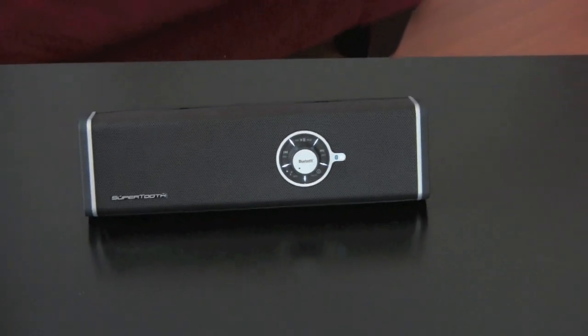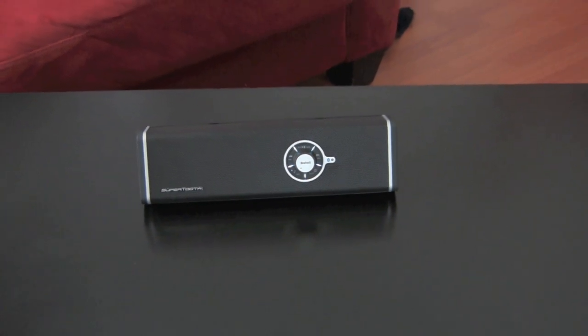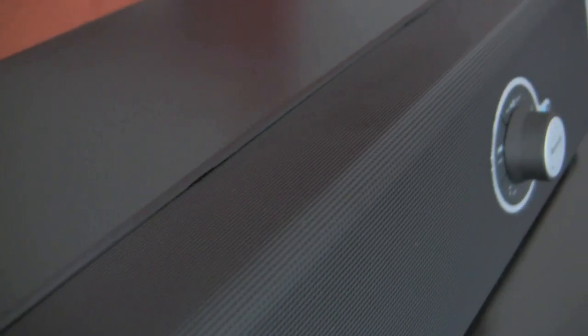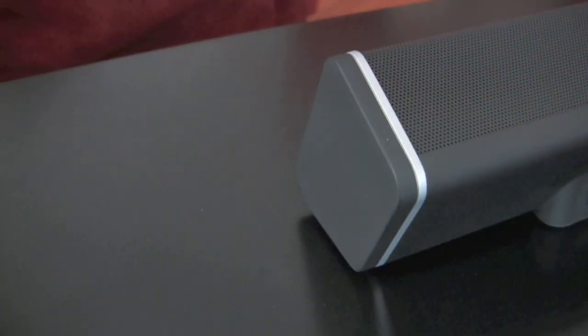The standby time on this is 1500 hours. If you fully charge it — which takes three hours — you can let it stand by for 1500 hours. When playing audio at high volumes to fill a large room, it only lasts about three to four hours of battery time. But if you play it at low volume, this speaker will last you 10 hours of audio time.